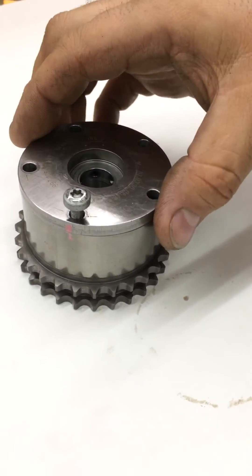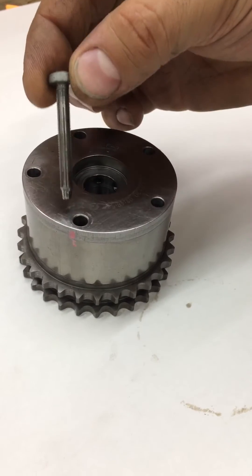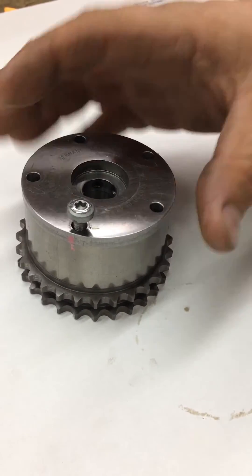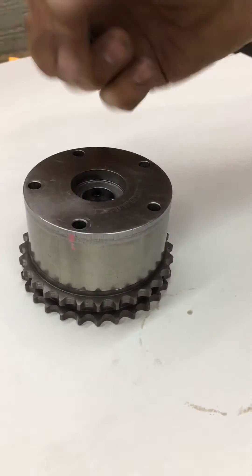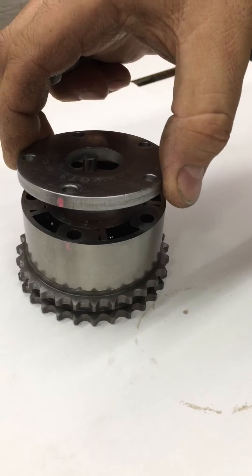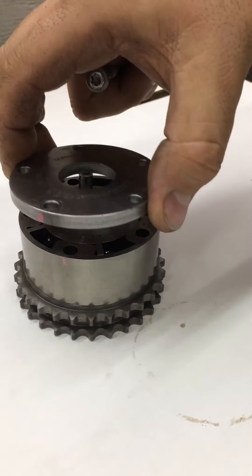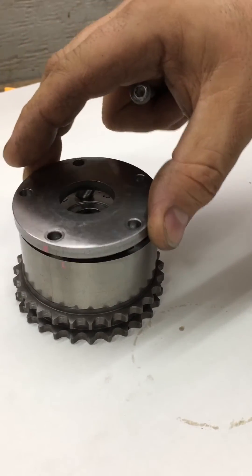So here we have a standard GT3 actuator. As you can see, this is the standard type bolt that holds the actuator together — this bolt holds the entire assembly together. Now as you can see, this is not pinned; that's just a pressure valve there. All this does is rely on the bolts to actually hold this eccentric.